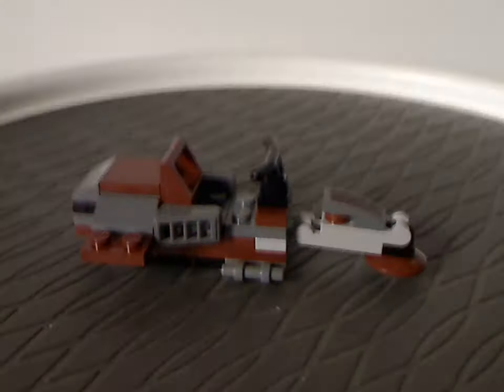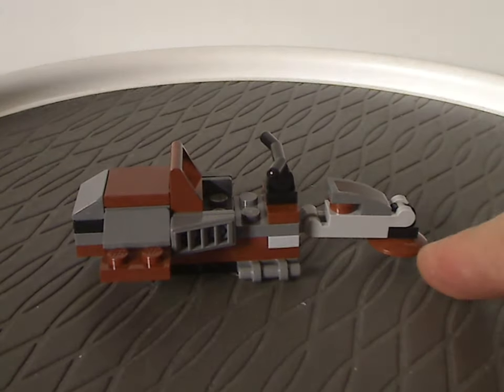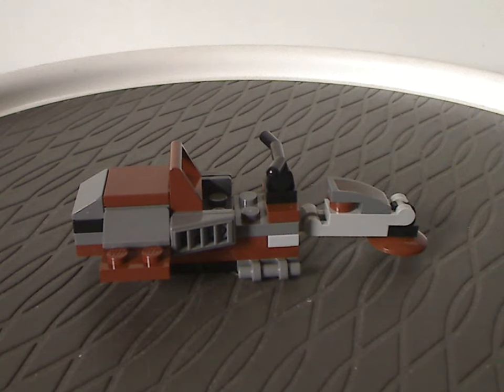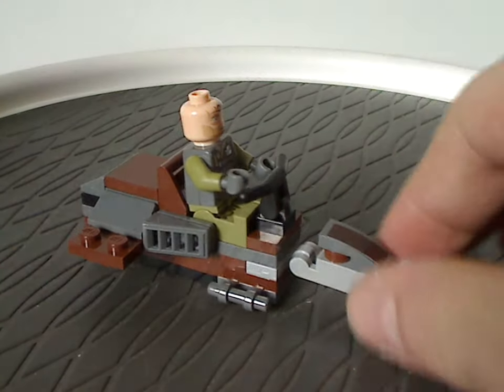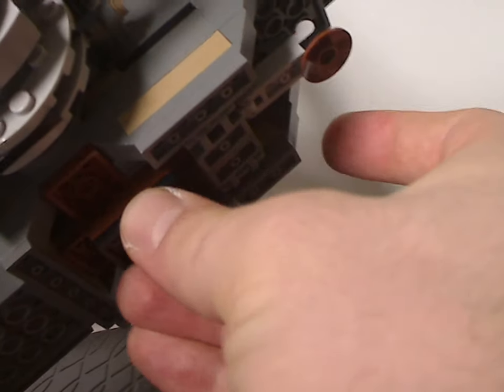As for the speeder bike, it's kind of reminiscent of earlier speeder bikes but has a unique shaping — a little dish piece standing on the front, a couple of bar bits, vent bits on the sides, and a few studs to sit your Obi-Wan minifig onto. You can fly it right off, and the best part is you can actually attach it back in with the minifig so he'd be ready to fly off or ride around on it.